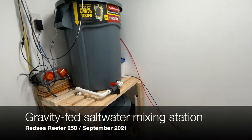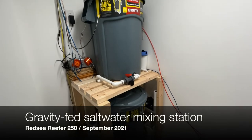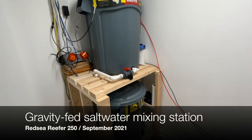Hello, today I'm going to show you how I built a gravity-fed saltwater mixing station to be able to do easy automatic daily water changes on my reef tank.